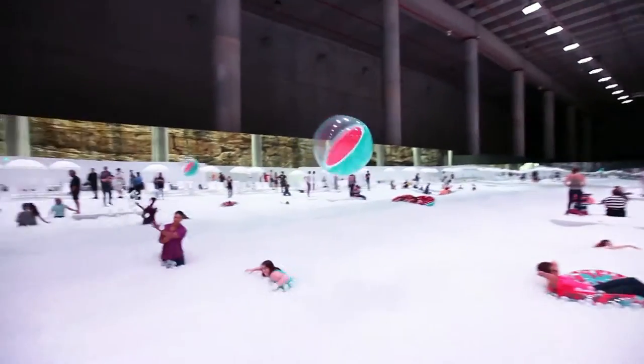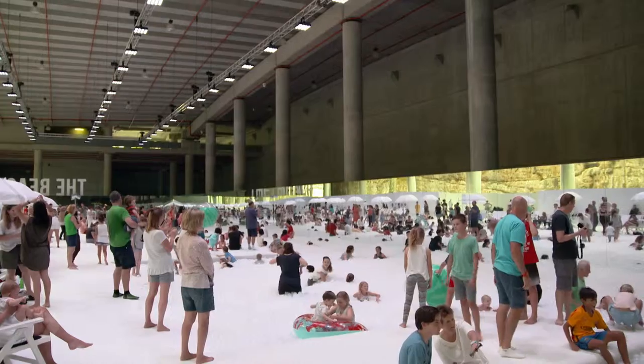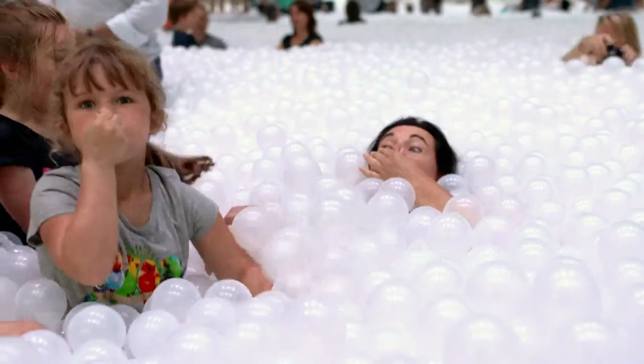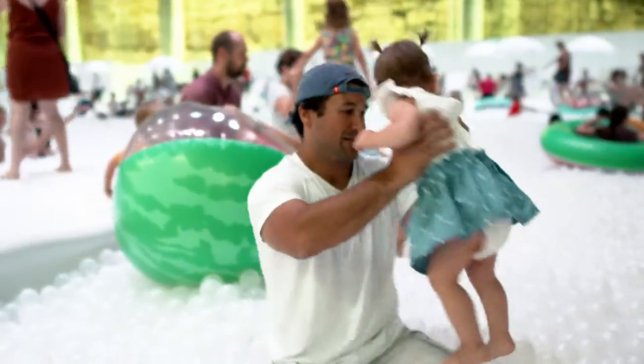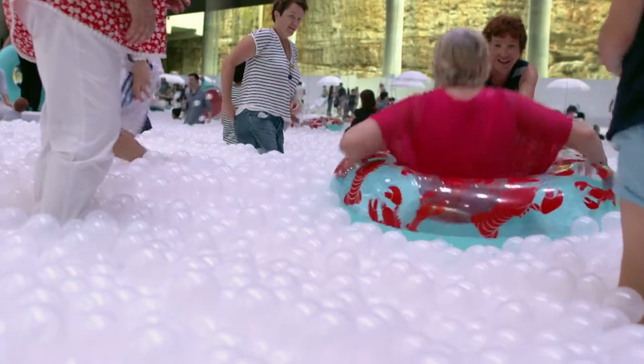Hi, I'm Alex. I'm from Snarkitecture and we made this installation at Sydney Festival — this is the beach. Our practice was founded by myself, an architect, and an artist. It's an interesting space to be in between those disciplines. The beach really is very close to an art project — it's like a public art experience. It's also a very shared experience, a collective experience. One of our goals is to create spaces that are memorable, to create experiences that you take away with you and that you want to share with people.